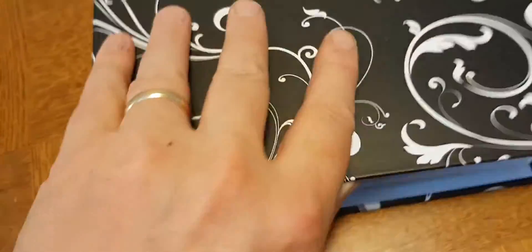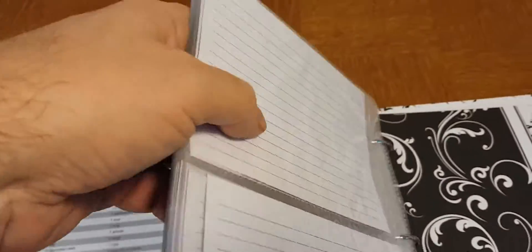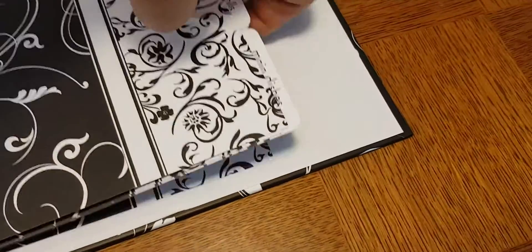This is our Black Swirls half-page recipe binder. It includes a nice little conversion chart on the front, a selection of recipe card protectors and recipe cards that match, and then some dividers. Pretty little binder.